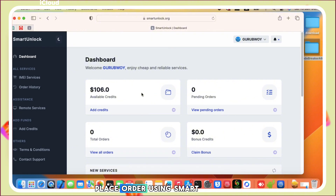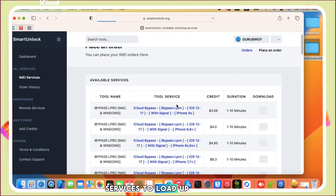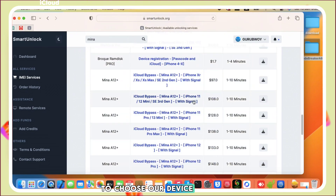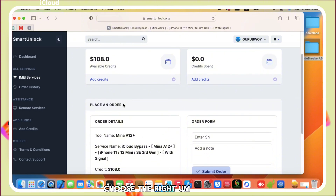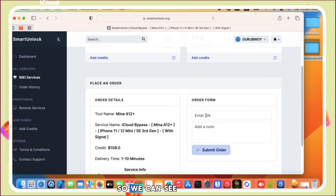After logging in successfully, we are going to place an order using the Smart Unlock service. Move into the IMEI service. If you do not have credit, you need to purchase credit to make payment on Smart Unlock. Go to the IMEI service and search for Minna 812 Registration. Our device is iPhone 11, so make sure you choose the right service for your device.